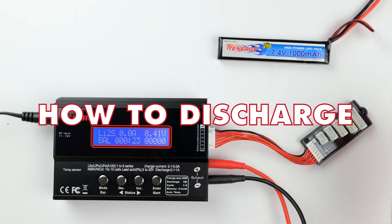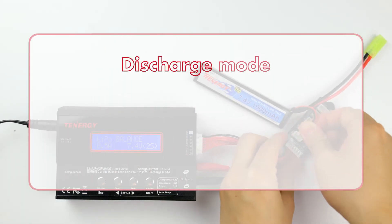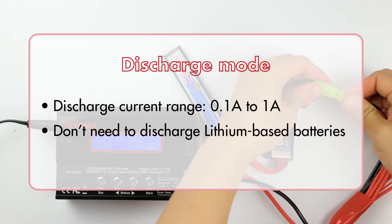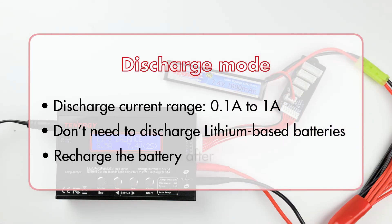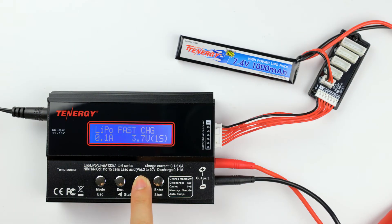Now let's cover how to discharge a battery pack. The discharging process is also similar to charging, except the discharge current will range from 0.1 amp to 1 amp. Please also note that lithium-based batteries don't need to be frequently discharged or deep discharged, so only do so when necessary. Remember to charge it again after discharging to prevent over-discharging the battery. In the lithium battery program, press the decrease or increase buttons until you see the discharge mode, then press enter to select it. Adjust the discharge current by pressing the decrease and increase buttons — the higher the discharge current, the faster the charger drains your battery. Since I'm not in a hurry, I'll select 0.2 amps.